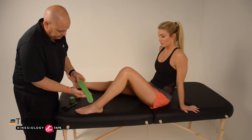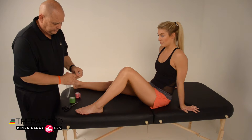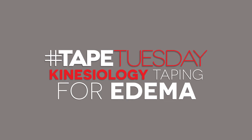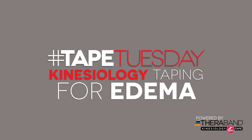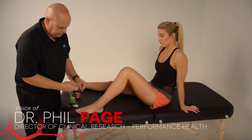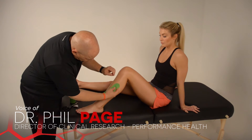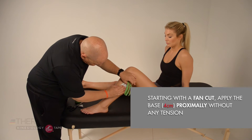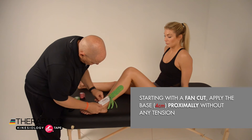For kinesiology taping for swelling, we're going to start with a fan cut. We'll break the backing about four centimeters or so for the base, and apply that base proximally without any tension.